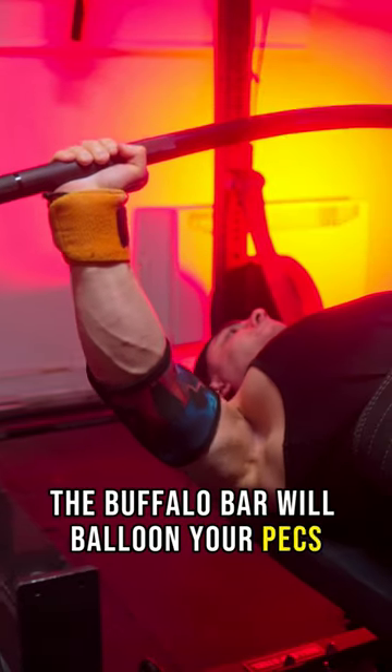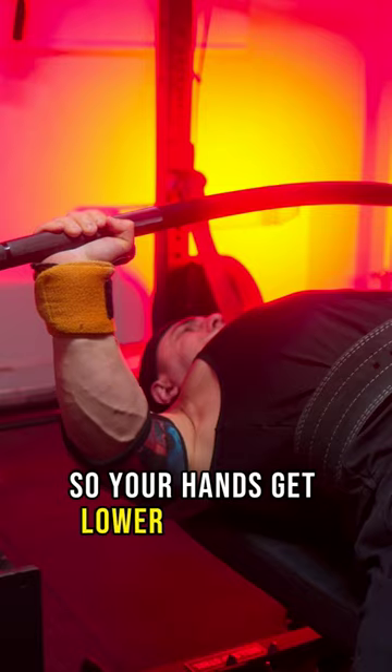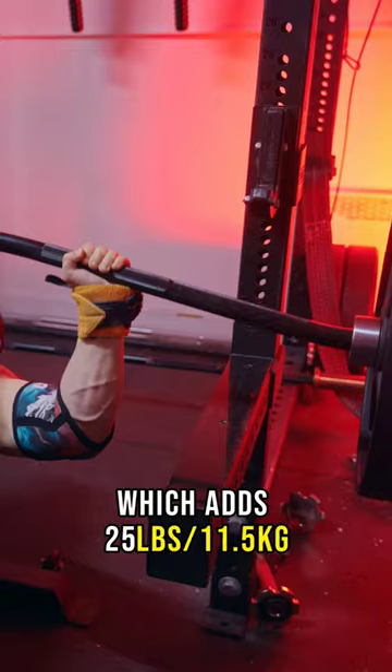The Buffalo Bar will balloon your pecs. The curve increases range of motion on the bottom, so your hands get lower like light dumbbell presses, easily by 2 more inches. So think of it as a 2-board press, which adds around 25 pounds, but in reverse.